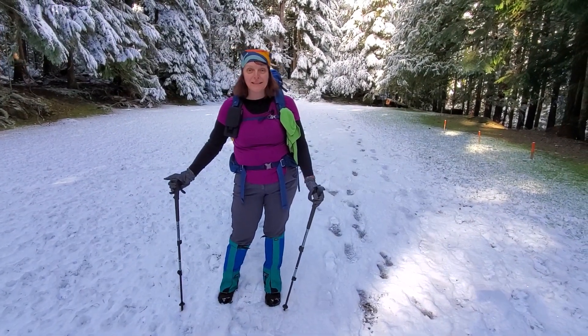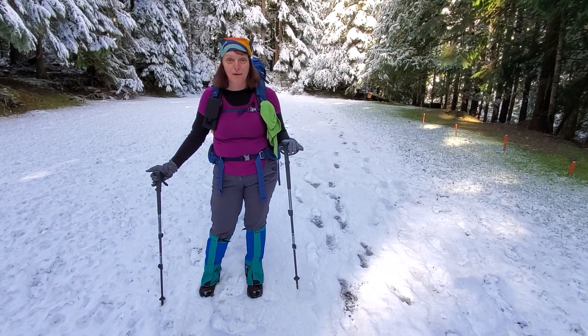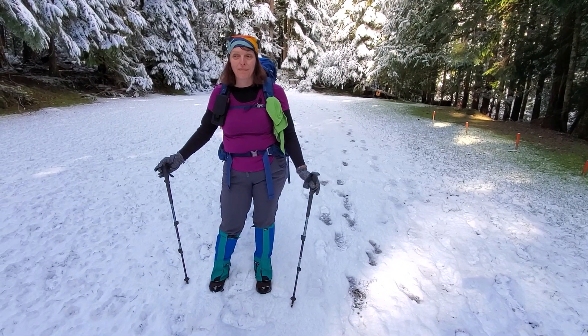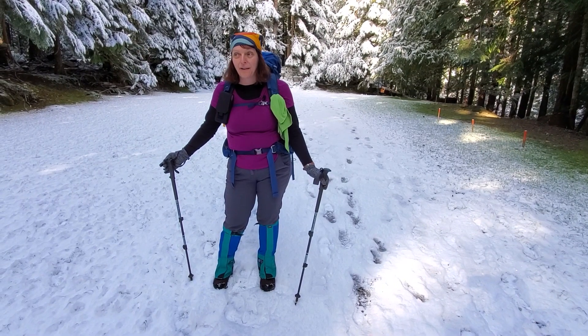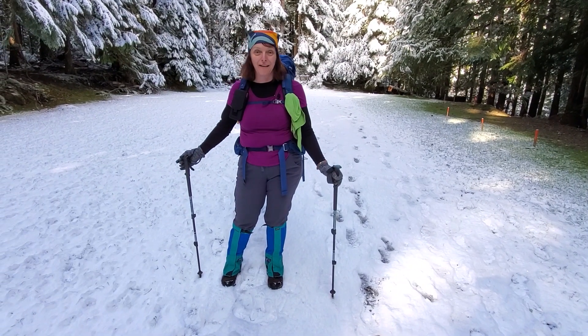We are in Port Angeles and we drove up to Hurricane Ridge. We're right outside the Olympic National Park, so we didn't have to pay to go in. But we're going to be able to hike in the park up to Lake Angeles. It's about 3.7 miles up, about 3,000 feet elevation, so it'll be a tough hike.